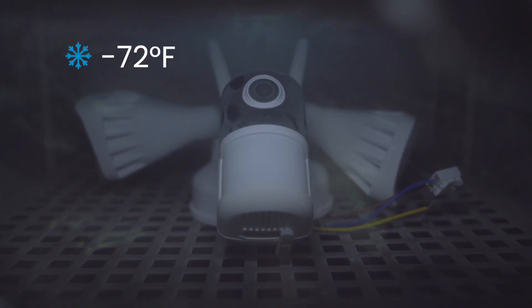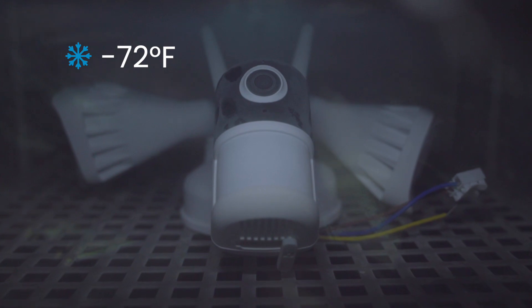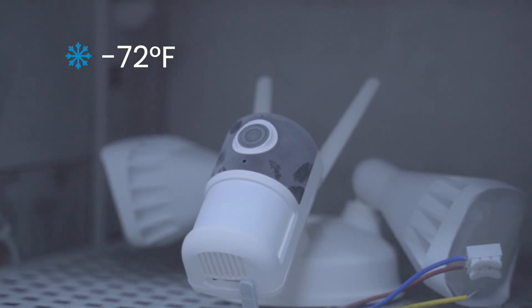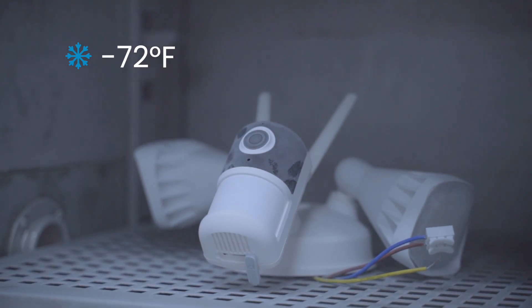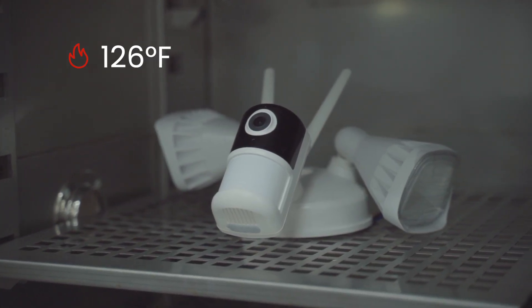Part 2: Extreme Temperature Test. This superchamber is used to determine durability of security cameras for long-term storage and operation in hot and cold environments. Not only can IE Geek cameras resist the low temperature of minus 72 degrees Fahrenheit, but they also withstand 126 degrees Fahrenheit high temperature.